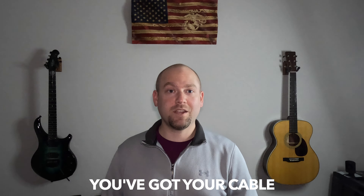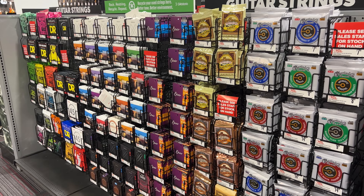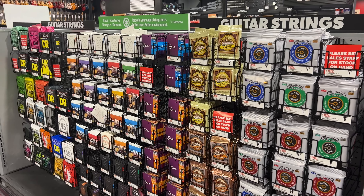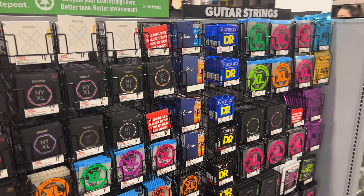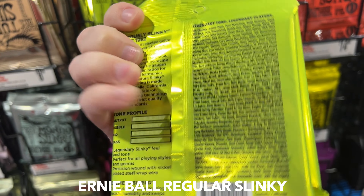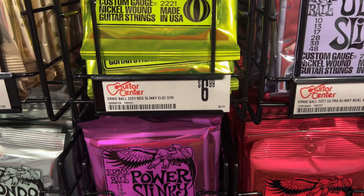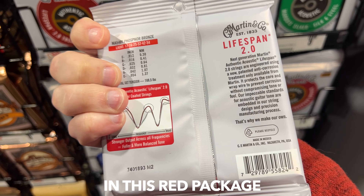You've got your tuner, your amp, your cables — now you're going to need strings. My preferred guitar strings are Ernie Ball Regular Slinky, easily found in the lime green package. For acoustic, I prefer Marked guitar strings in the red package.